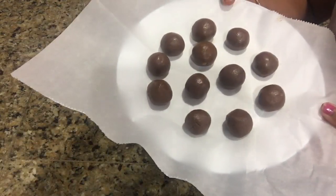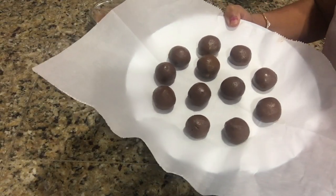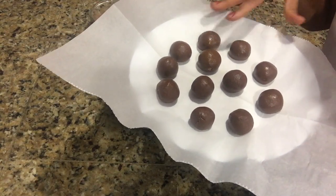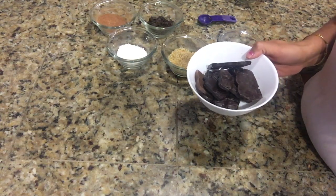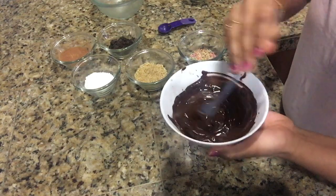Now all the balls are ready and I'm going to keep them in the refrigerator for around 15 to 20 minutes to let them set. Meanwhile, I'm going to microwave the chocolate for around 1 minute. Our chocolate is melted nicely — it is looking smooth and glossy.